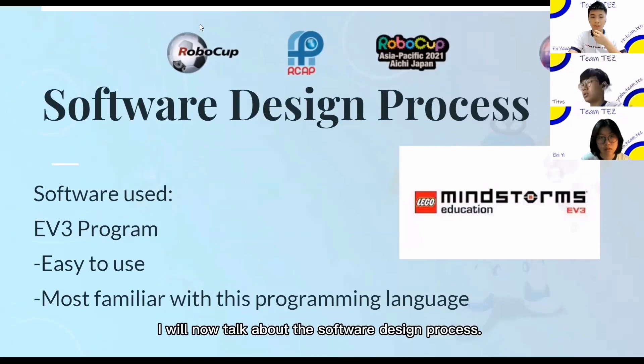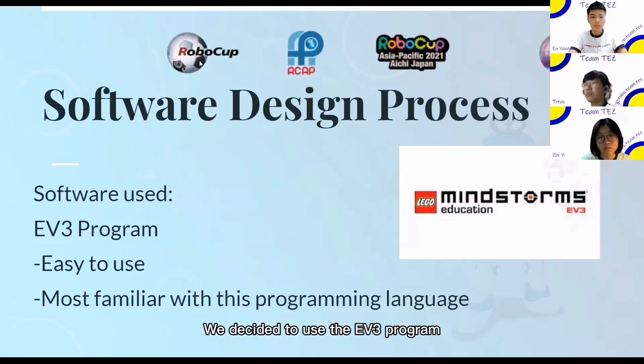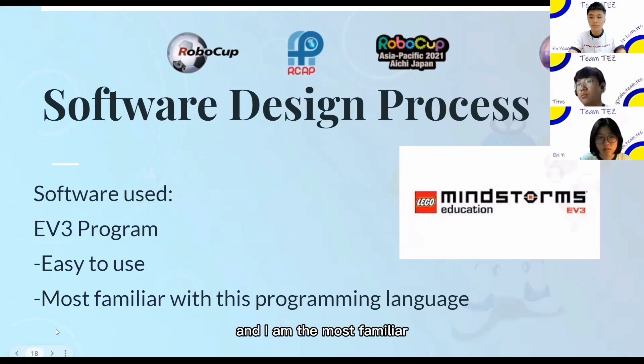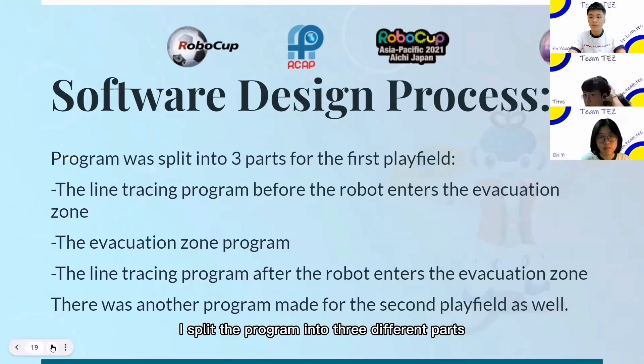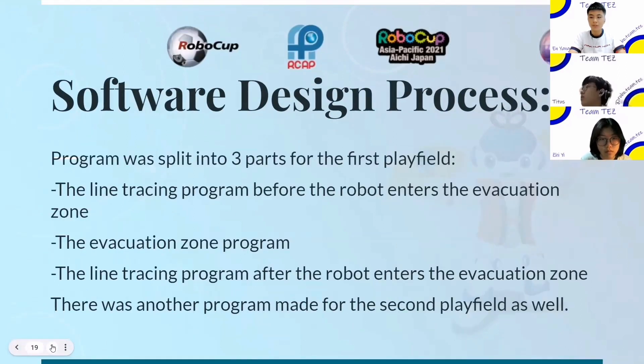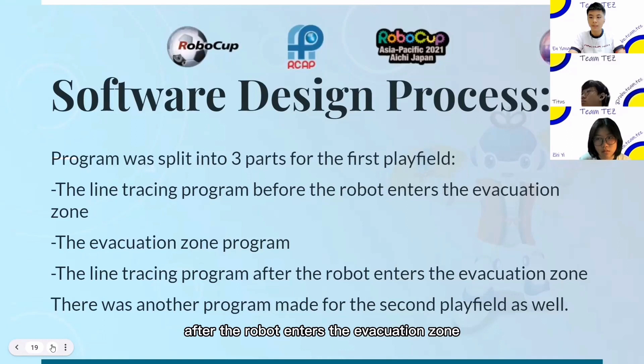I will now talk about the software design process. We decided to use the EV3 program to design the software as it is easy to use and I am the most familiar with this language for programming EV3 robots. I split the program into three different parts for the first play field: the line tracing program before the robot enters the evacuation zone, the evacuation zone program, and the line tracing program after the robot enters the evacuation zone, to organize my workflow. The first part of the program was also used for the second play field.